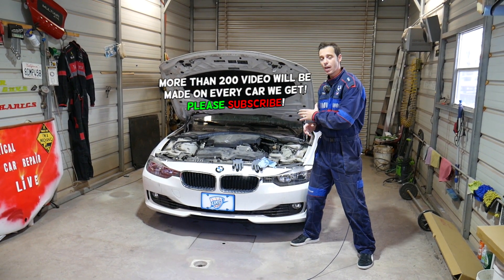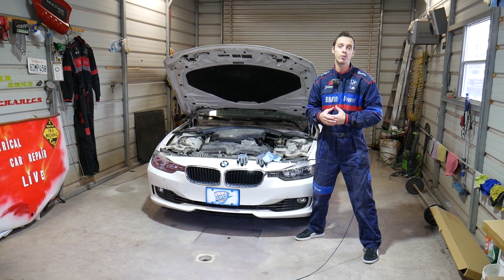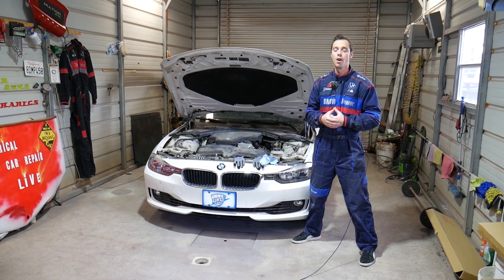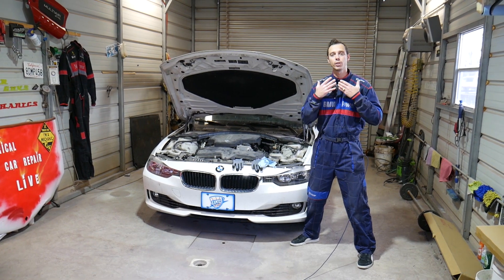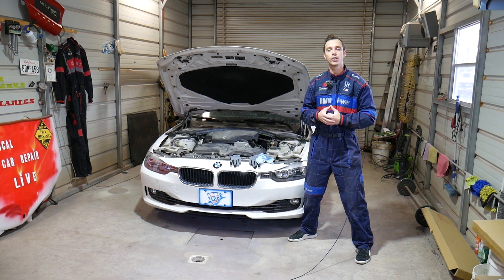Every single car we get at the shop, including this BMW, we make at least 200 videos, and on this specific one we'll have close to 300-400 videos on BMW 3 and 4 series. We do that because our mission at the shop is to save you guys as much money as we can by teaching you how to fix your car for free on your own.